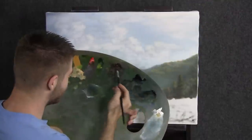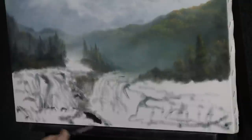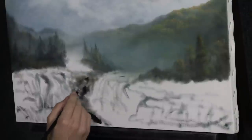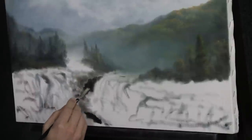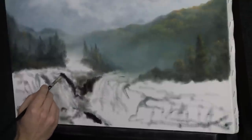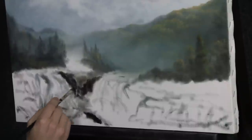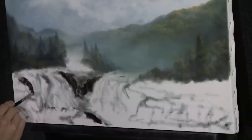Next, with our filbert brush and some black and brown, let's go ahead and just block in some of these rocks down here. Now remember, these are waterfalls, and there are a lot of rocks and boulders around them. That's what kind of holds them back and really makes this painting have a lot of contrast and interest. On this side there are some rounded rocks, and you can do rounded rocks or cliff-style rocks — or both. Just start throwing them in here and there.